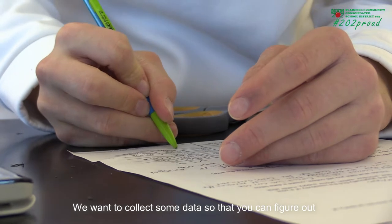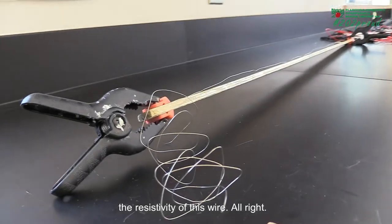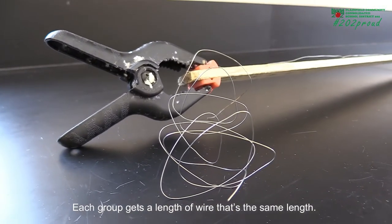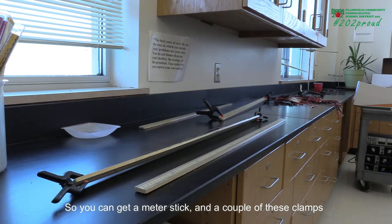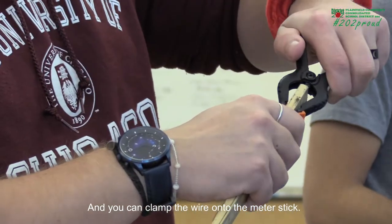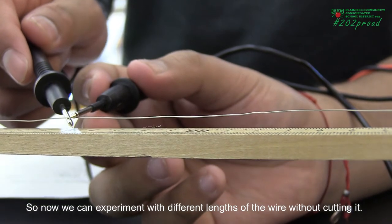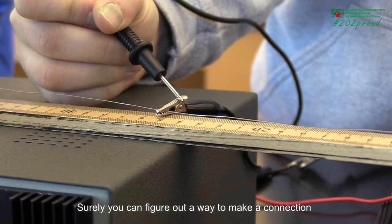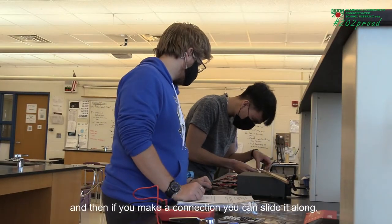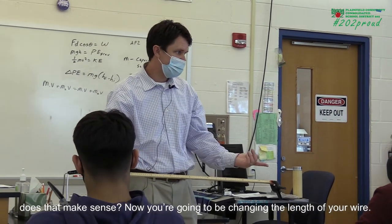We want to collect some data so that you can figure out the resistivity of this wire. Each group gets a length of wire that's the same length, so you can get a meter stick and a couple of these clamps and clamp the wire onto the meter stick. Now we can experiment with different lengths of the wire without cutting it — you can figure out a way to make a connection at some point on this wire and slide it along.